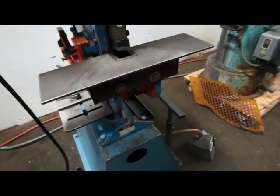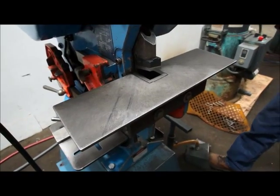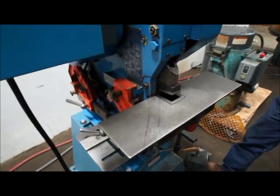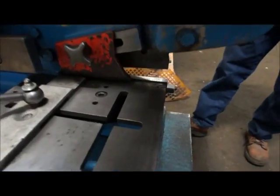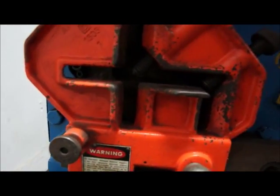You're going to want to keep your hands away from that notcher and anything else on this. It's a Mubia — referred to as the Cadillac of all iron workers. There's a little bar shear down here, and this is where you put your angle through.